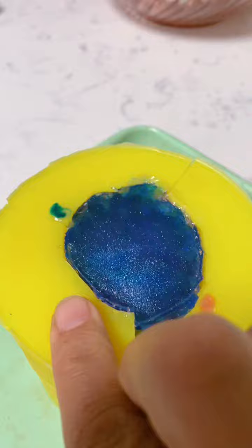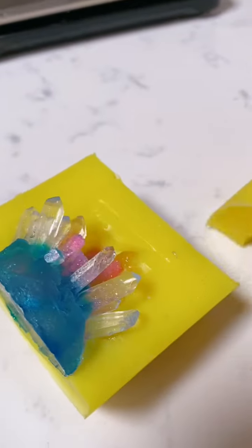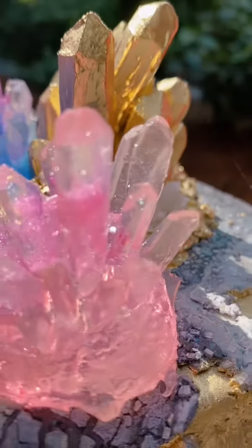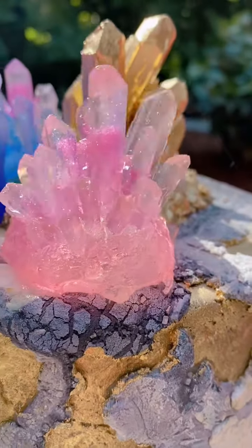Gently pull the edges of the mold away and then slide them off real carefully. And look at that — we have our beautiful crystal gummies! You can make them in any color, any flavor, and they are so pretty.